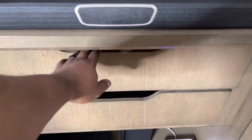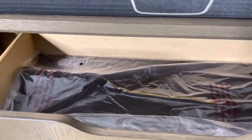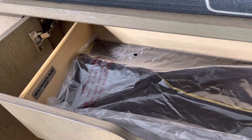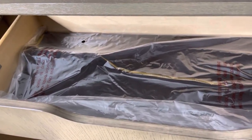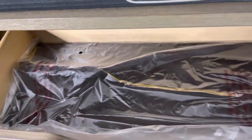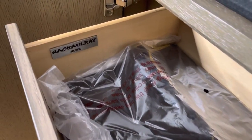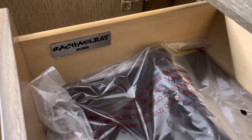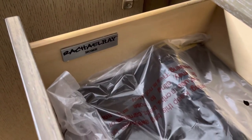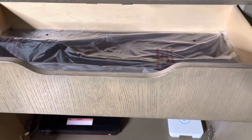The top drawer is a felt-lined silverware drawer. I still have the plastic over them. A nice little detail here is the Rachel Ray Home branding. It's a really nice credenza.